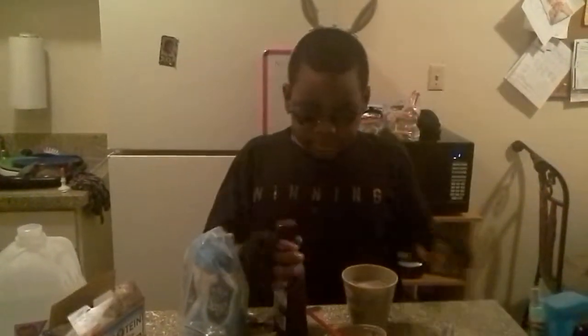Candy cane, chocolate syrup, sugar. So let's get into it.